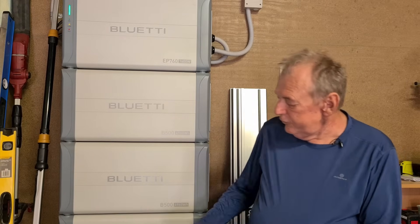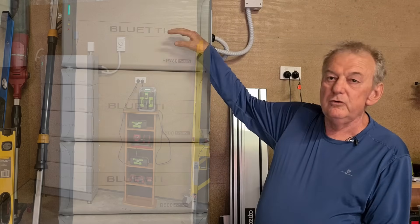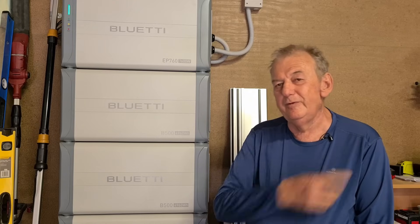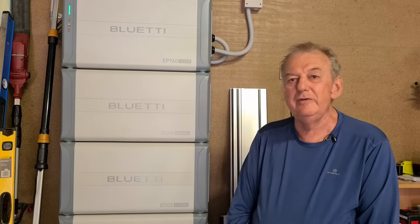Do you think the EP760 is easy to install? Yes, it was. It's a two-person lift for each unit and you basically stack them — level out your base and then stack them. I did the install and got an electrician to do the final wiring to the grid. They all clipped together. There's really no cables between them apart from the very short connecting cable between the EP760 and the B500s. The electrician asked how it was going and he'd be happy to do others in the area as well.